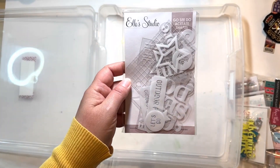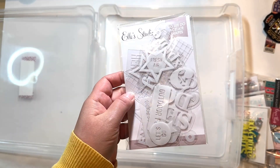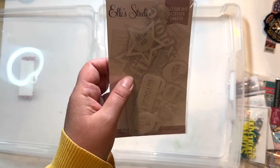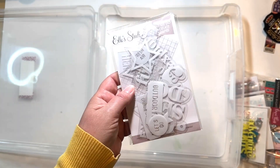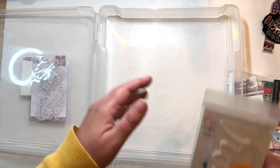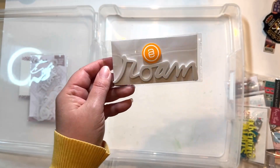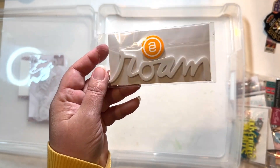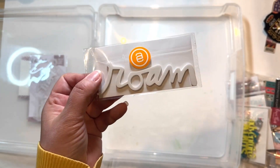I have this package of acetate pieces from Ellie's Studio — I bought two sets and it's taking me forever to go through them so I still have a lot left. I love them because they're see-through with white print, so you can overlay them on almost anything and they look good. Then I have some foam and acrylic pieces — this foam one is from Allie Edwards. It's just white print or font, which makes it very versatile; I can use it almost anywhere.